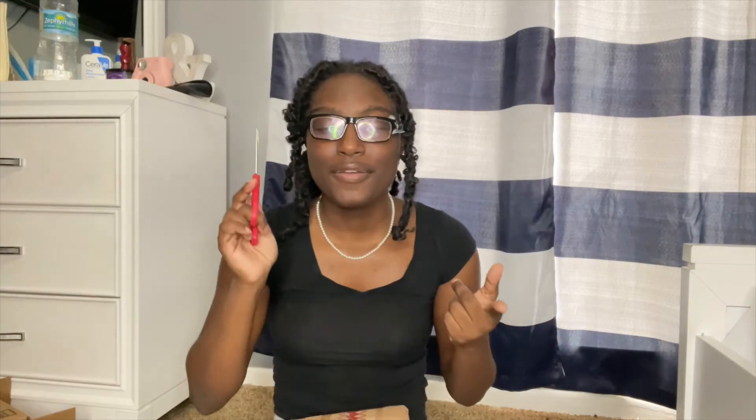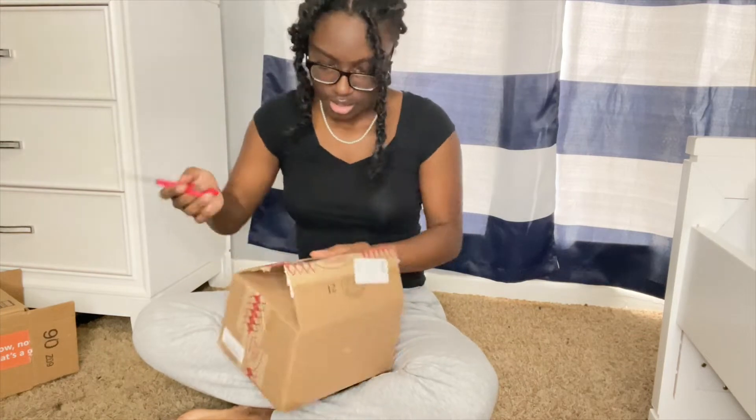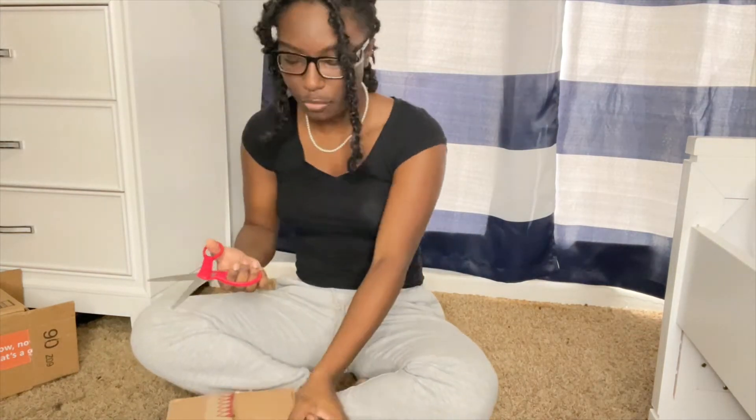Let's ignore my little glasses right here — I'm wearing glasses today, it's okay. We're gonna be doing a focus test, audio test, and a stability test because, you know, walking and all that stuff. I don't know why people make boxes so hard to open. Like, it's not that serious — let me open my package.